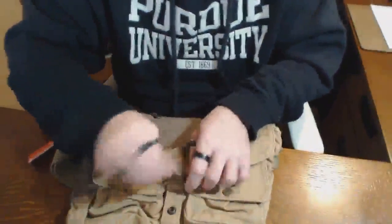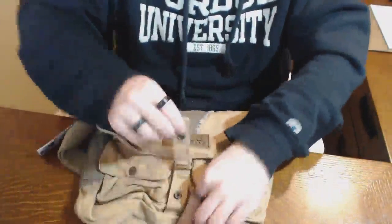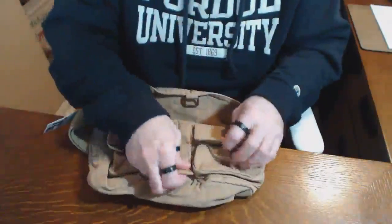The front clasp is interesting — it's a snap, and you pass the front boot through it to snap it closed.